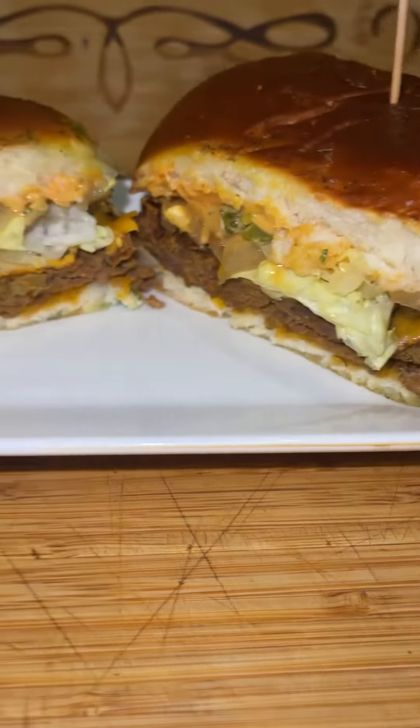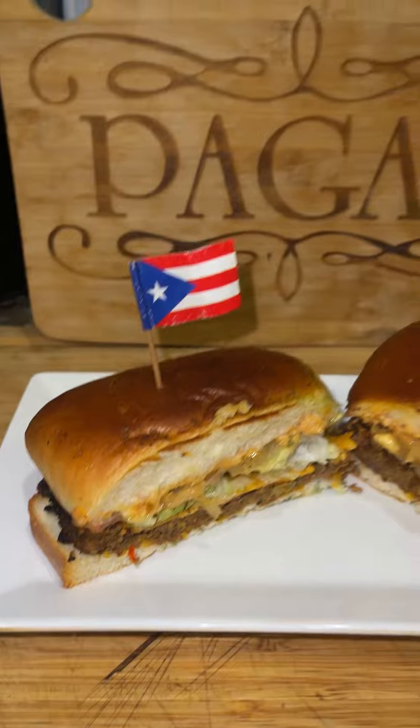My air fried cheeseburger sliders are done. What's going on Clapper fam? Hope everybody's having a beautiful Saturday. Today for dinner is air fried cheeseburger sliders.